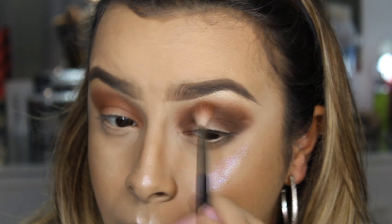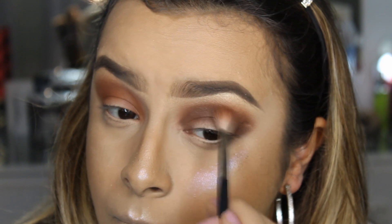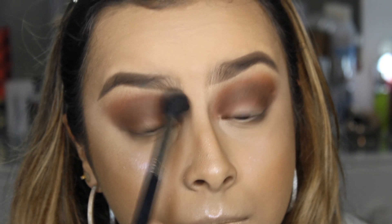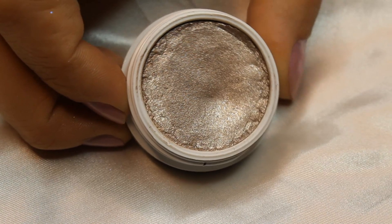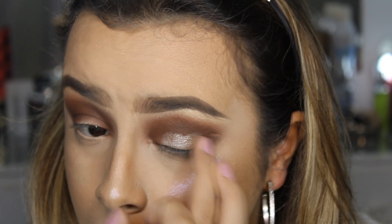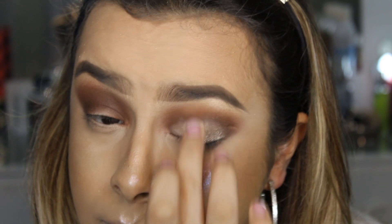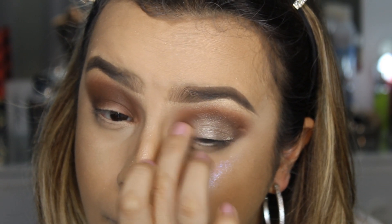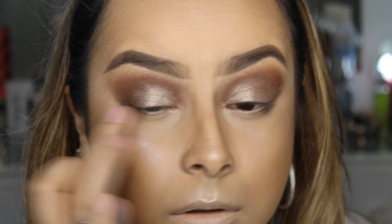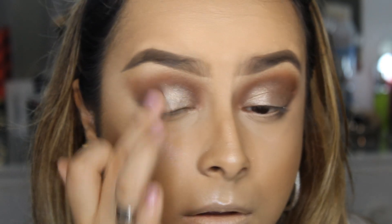Pra deixar bem bonitinho, voltei com o pincel anterior pra tirar toda a marcação. Aí voltei com o pincel gordão, o 140 da Dye Makeup, limpo, pra tirar toda a marcação. Usei essa sombra maravilhosa da Colourpop, o nome dela é I Heart Dye's, e apliquei bastante na pálpebra móvel — depositei mesmo com o dedo porque ela é meio cremosa. No côncavo eu fui trazendo com menos produto, dando batidinha de cima pra baixo pra ficar bem sumadinho. Voltei com o pincelzinho 132 pra dar acabamento.